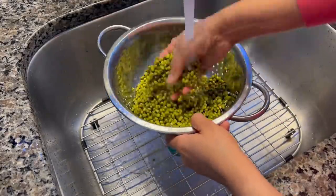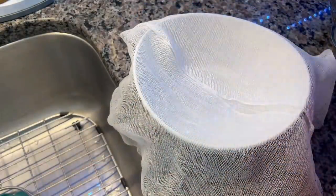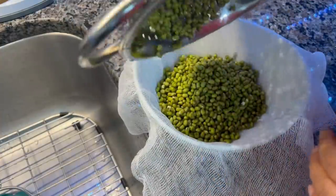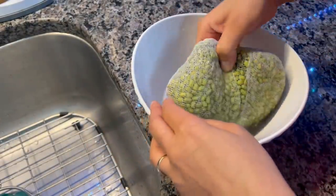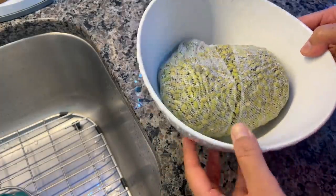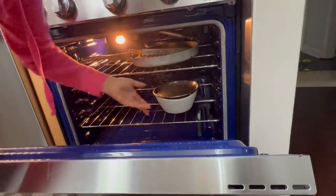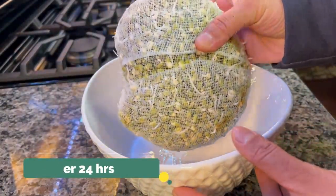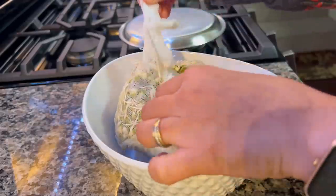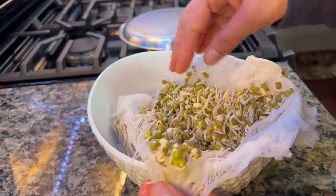The best way to eat moong dal is to soak and sprout it — it increases its nutritional value and also reduces gas-causing agents. Here I have taken a muslin cloth, put the washed moong in it, covered and moistened it, and I will keep it in the oven. In winter it will take 24 hours; in summer it will take 12 hours. If you don't have a muslin cloth, you can use any cotton towel. These sprouts made in 24 hours are excellent.